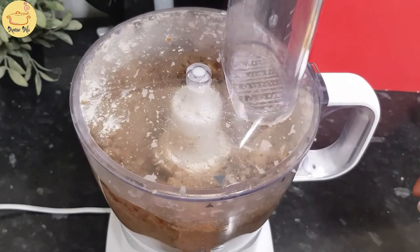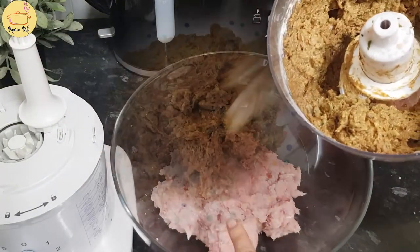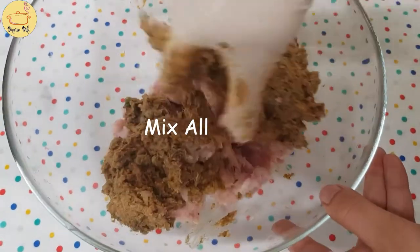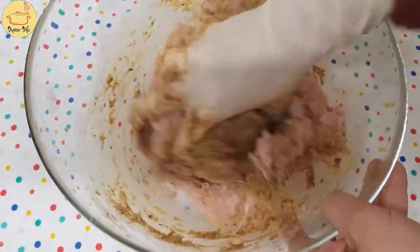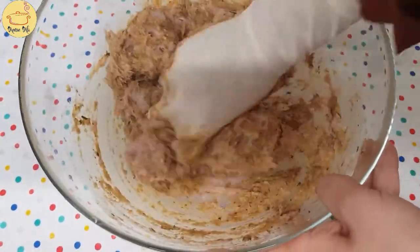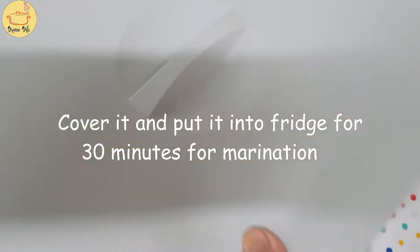Mix everything all together, and now mix this to the remaining keema. When our mixing is ready, we have to put it into the fridge for at least 30 minutes. This is for marination.